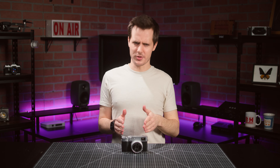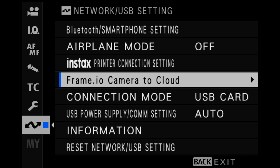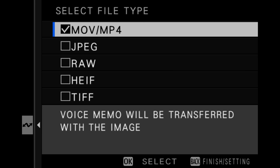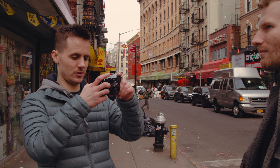One of the most significant updates to the X100VI is the fact that it has Frame.io integration built into it. This means that you can wirelessly upload your photos and videos directly to your Frame.io account as they're being created. Once you have an internet connection and an authenticated Frame.io account, you're good to go.